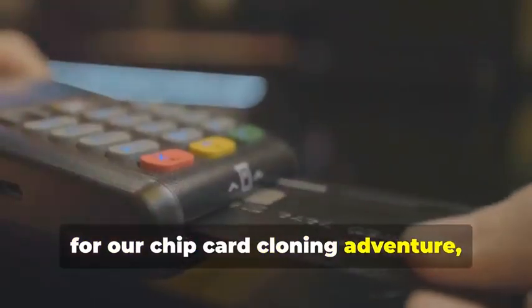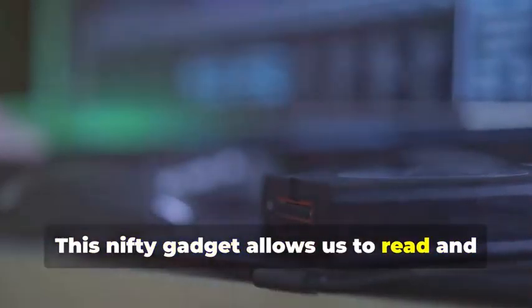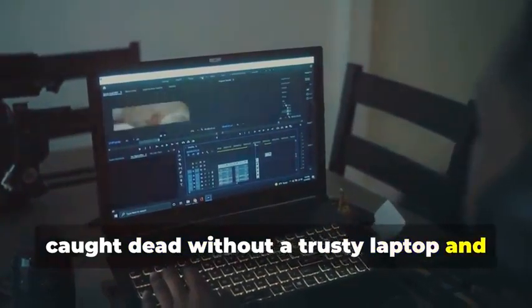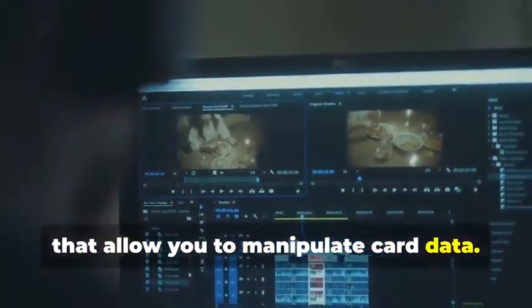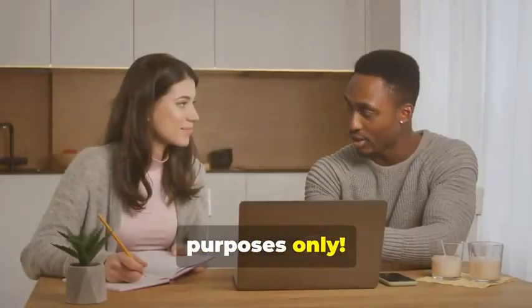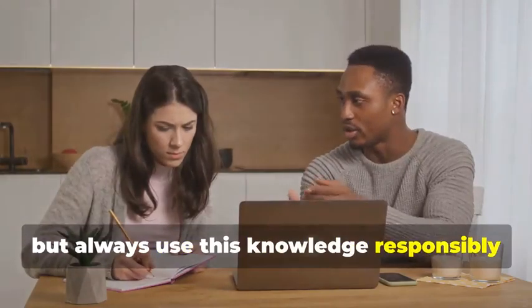Next up, for our chip card cloning adventure, we'll need an MSR605X or a similar device. This nifty gadget allows us to read and analyze the data transmitted between a chip card and a card reader — it's a crucial tool for understanding how chip cards work. Finally, no card cloner would be caught without a trusty laptop and some specialized software. There are various programs available online, some free and some paid, that allow you to manipulate card data. Make sure to choose software that is reputable and has good reviews. Remember, we're using these tools for educational purposes only.